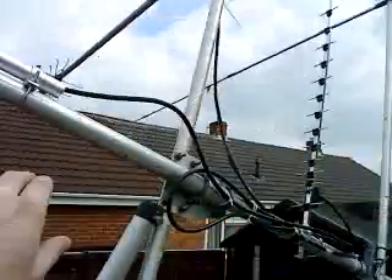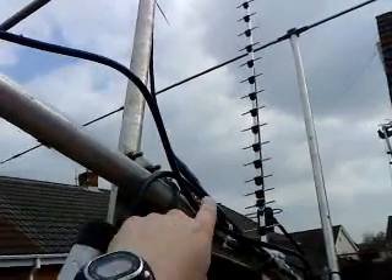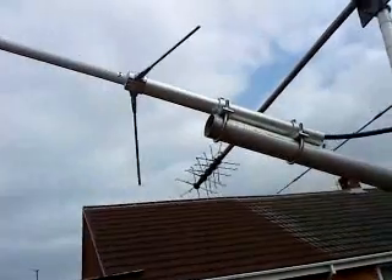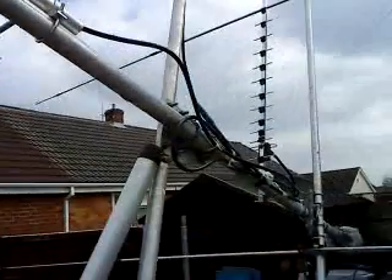I always leave a little bit of a loop here in case the cable further down around the rotator ever pulls — got a little bit of play there. Otherwise I'd have to bring the mast down and put the plug back in the base of the antenna, which would be a bit of a pain.